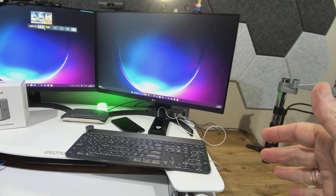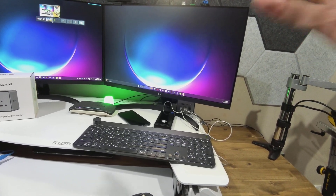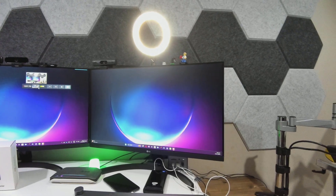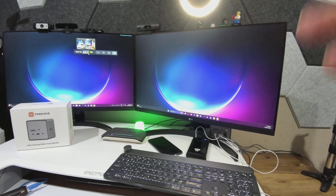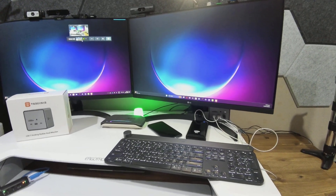Let's step back for a moment. Think about this — I'm charging my phone, my power bank, and my keyboard at the same time while powering up that ring light. I've had other docks before, and I assure you that if I had tried this combination of things, it would not have gone well for me.